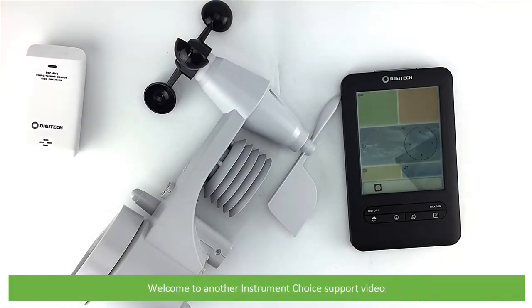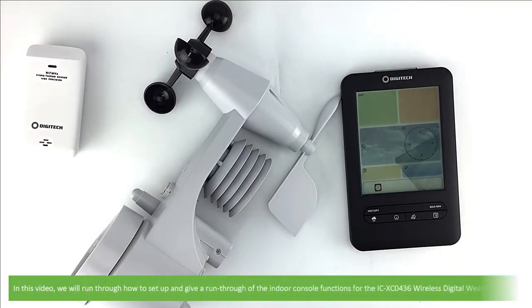Hi and welcome to another Instrument Choice support video. In this video we'll run through how to set up and give a run-through of the indoor console functions for the ICXC0436 wireless digital weather station.